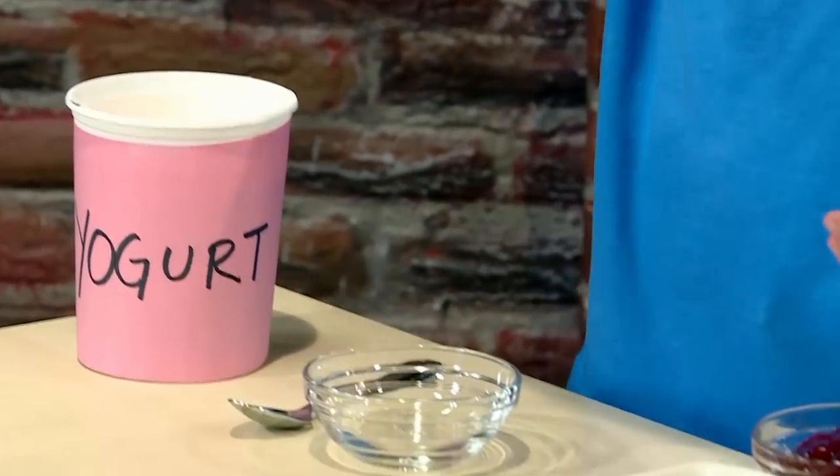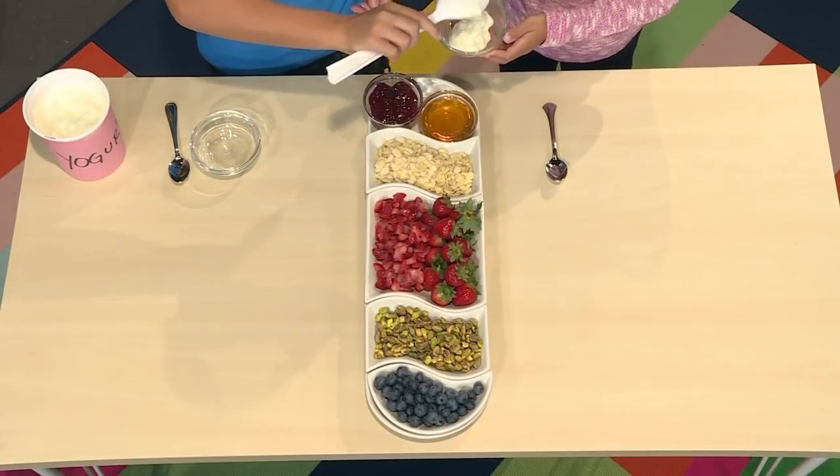How to make frozen yogurt bites. I love to make my own recipes, and today we're making frozen yogurt bites. We're gonna show you how to make them so you can play too. First you need plain yogurt — let's put a little bit of yogurt into our bowls.